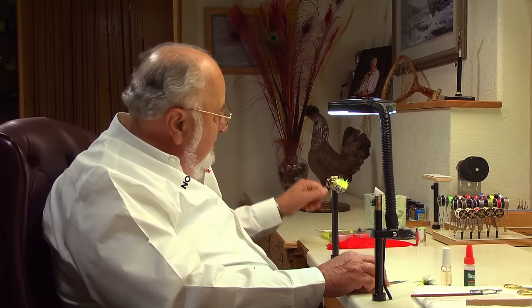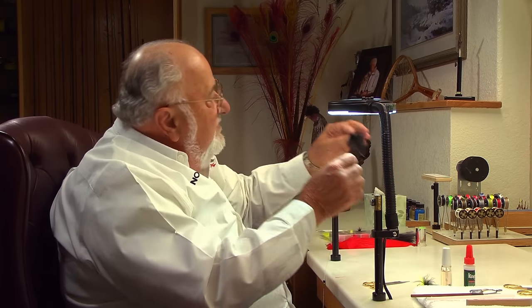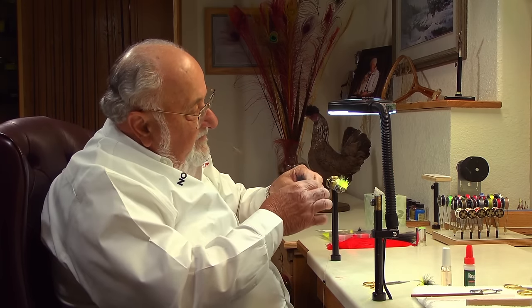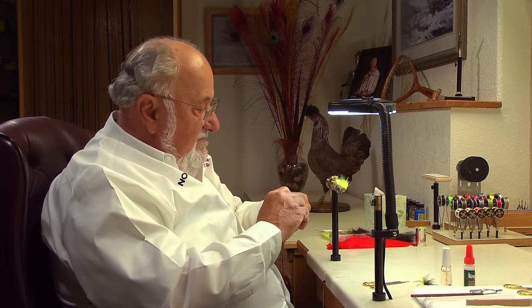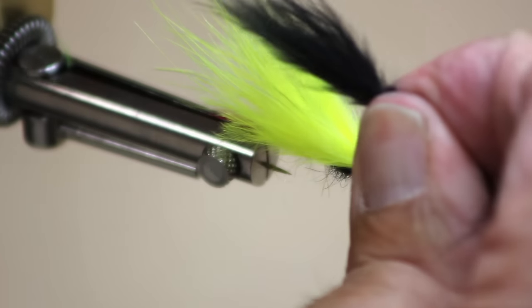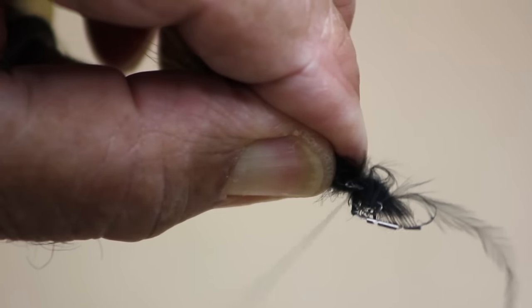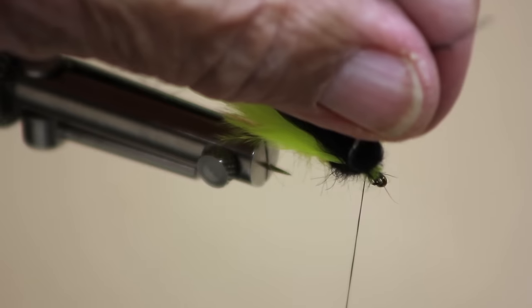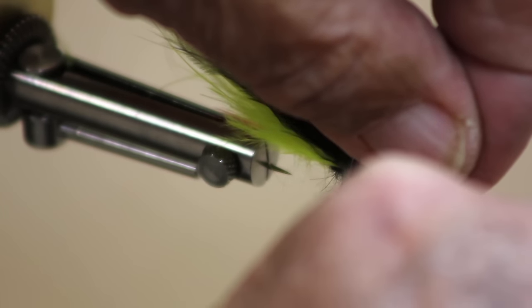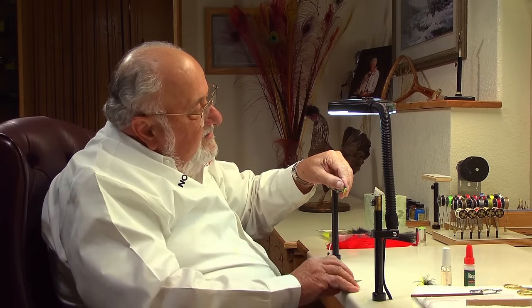For the over-wing I'm going to use a little bit of black marabou — same sort of thing. Pull off a couple of pinches, lay that right on top, and take a few nice firm wraps. That's looking pretty good. Slide in there and trim that off.